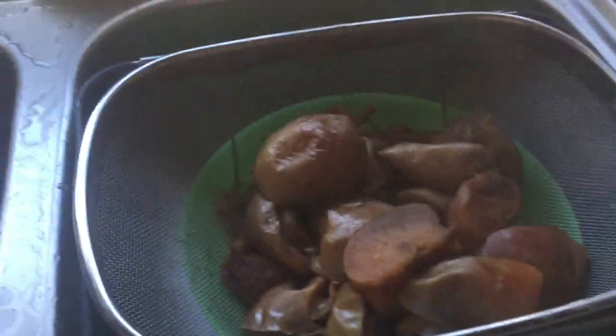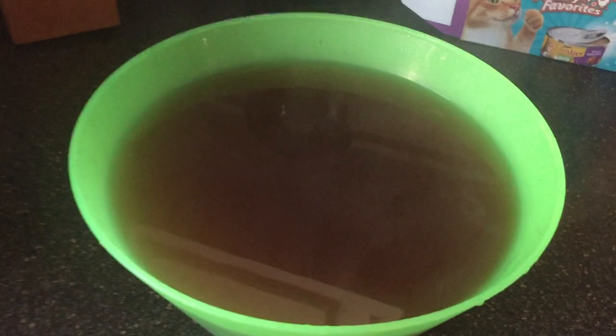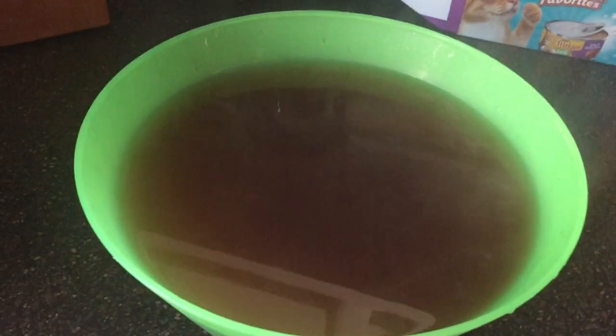The next step was to strain the apples into a bowl. I know it said to strain it through more than just that one thing, but it tastes fine.